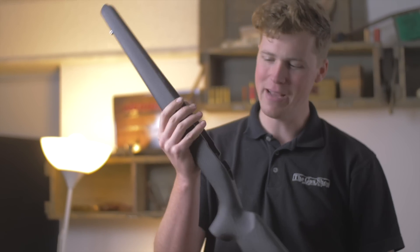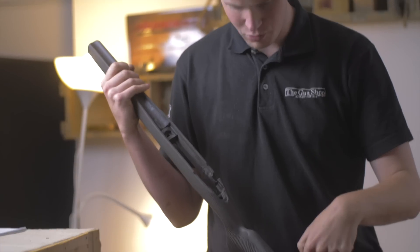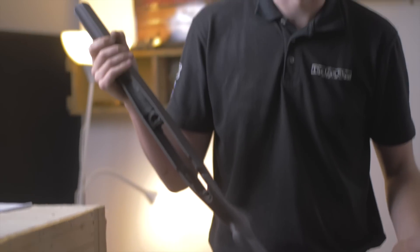Hey guys, welcome to The Gun Shop. Today we are going to be looking at the Seiko Carbon Light, which I've taken apart so that we can actually have a little look at how it's built. But first, let's have a look over the whole rifle.